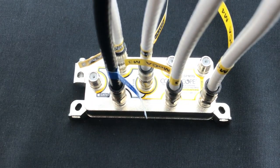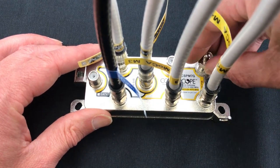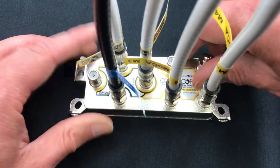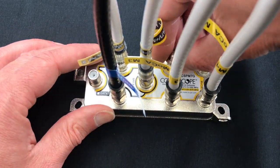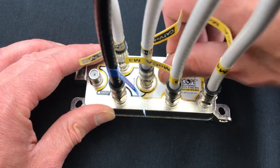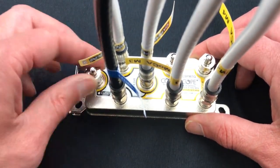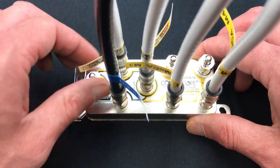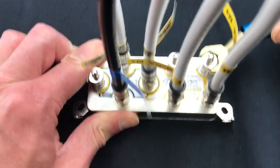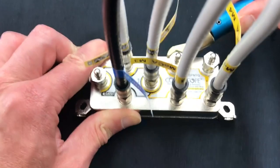Once all devices have been connected, terminate all unused ports with 75-ohm RF port terminators. All connections must be torqued to a minimum of 20 inch-pounds, or according to your local system specifications. Use a torque wrench to ensure these torque levels.